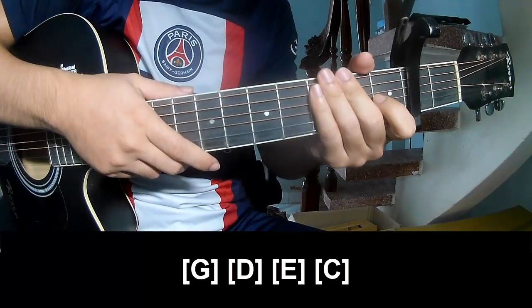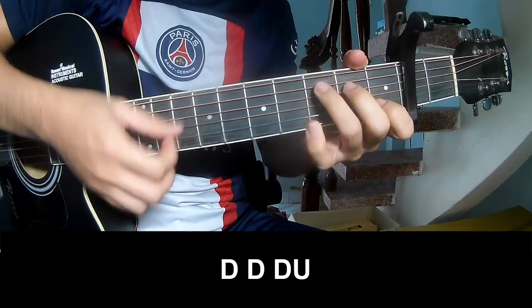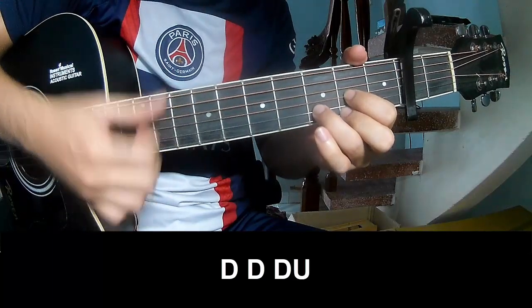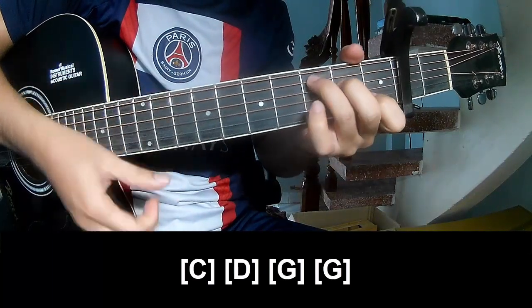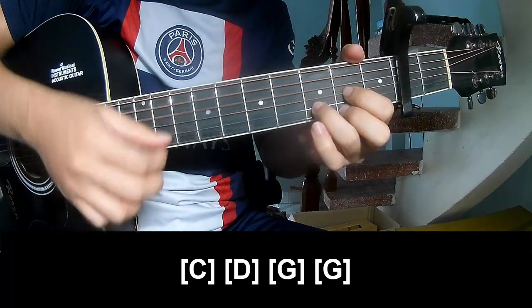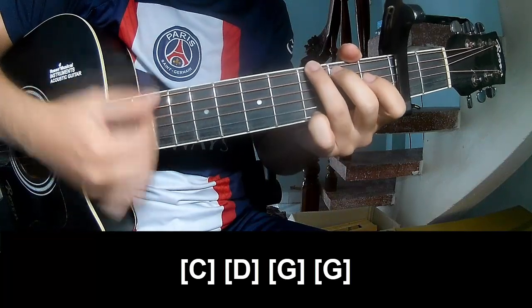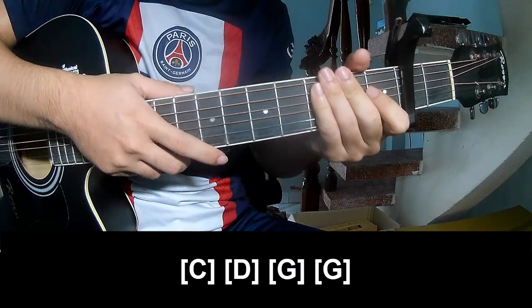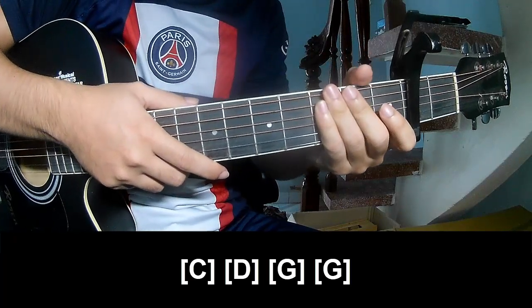And this strum is the same way for that. To the post chord as you play, and you play along C, D, G, and G. And the hit system is the same way for the track. Thank you for watching and see you. Bye bye.